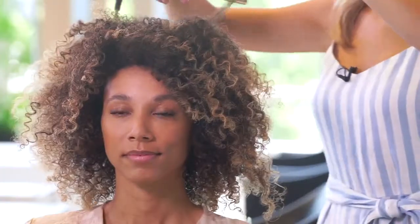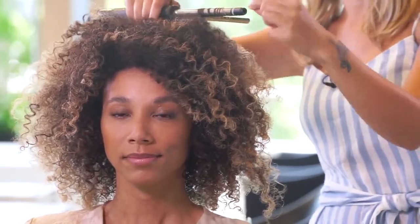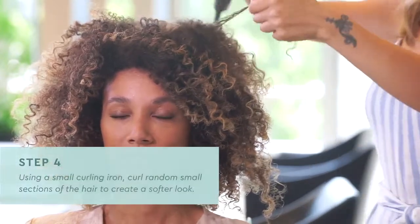You don't need to worry about the heat protector at the moment, because by using the Soaring High Volume Mist before, I'm protecting my hair up to 232 degrees Celsius.